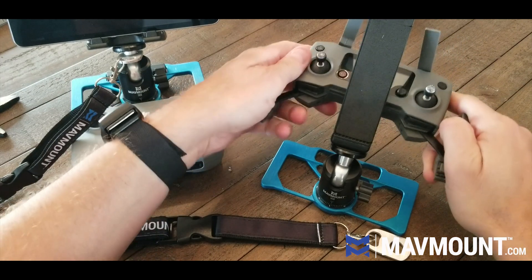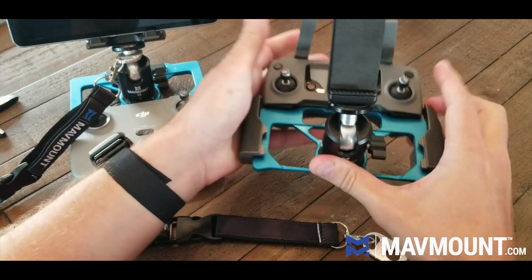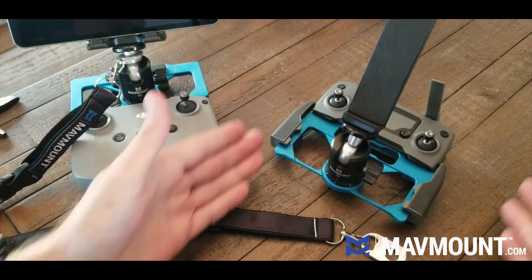To install it on your controller, open up the arms. This will fit right in, and then just clamp them down. You're good to go.